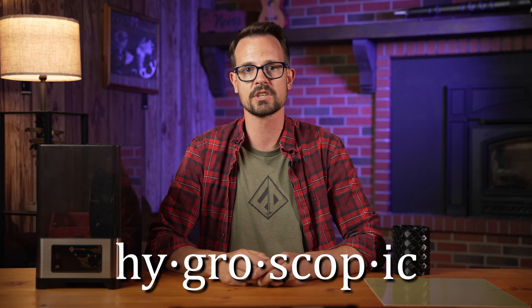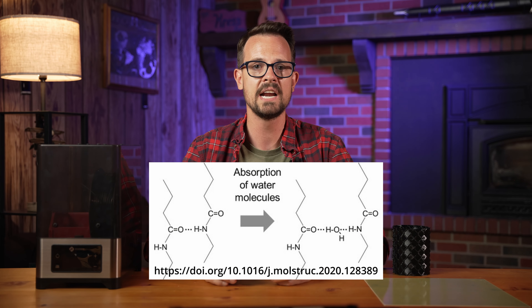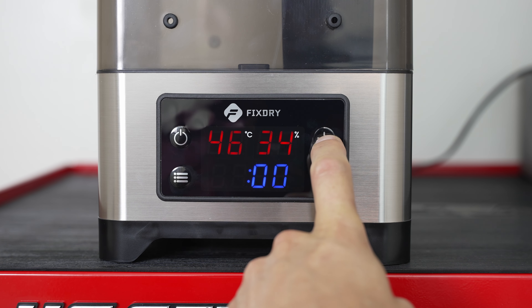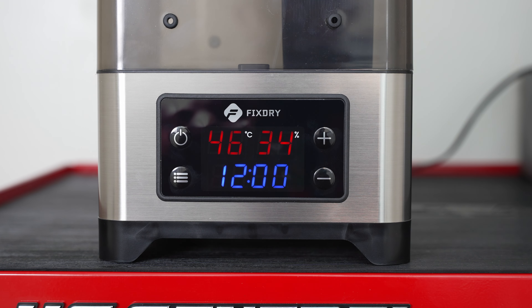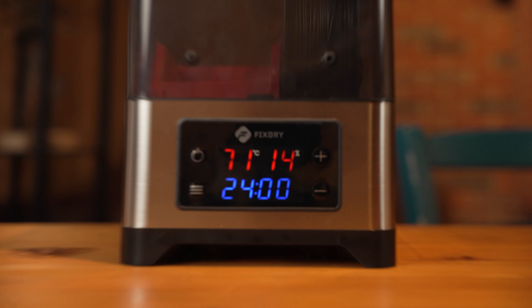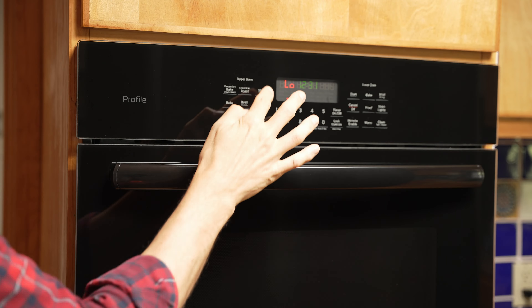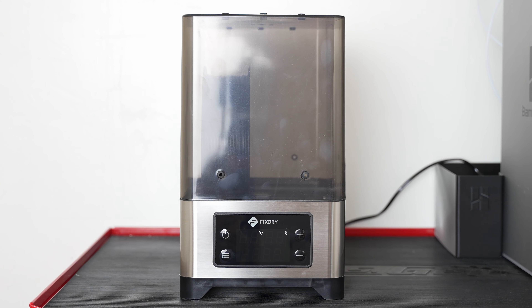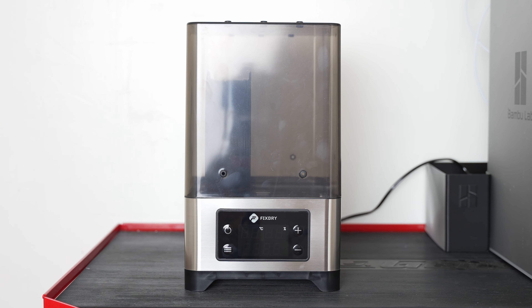Nylon is extremely hygroscopic, which means that it absorbs water, and this will lead to problems in both printing and material properties. You need to dry your filament every time you print, even if it's fresh out of the bag. Typically, drying at 70 degrees Celsius for 12 hours has been sufficient for me, but the last filament I bought took over 24 hours to get fully dried, so you just never know what you're gonna have. You can use an oven or a dehydrator to dry out your filaments.